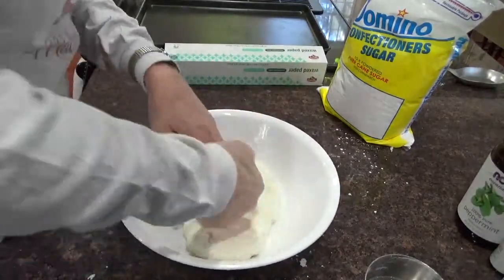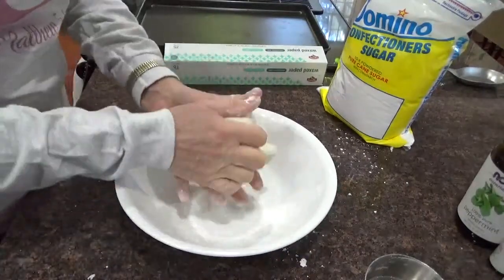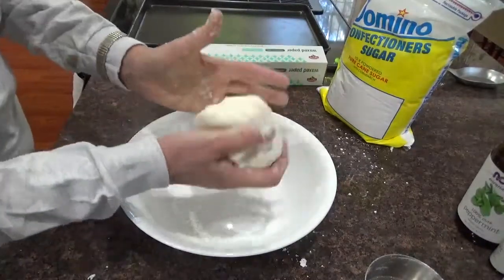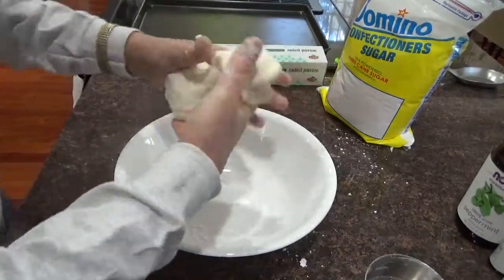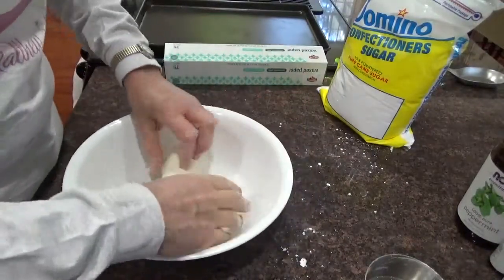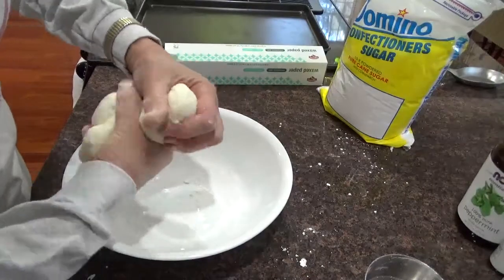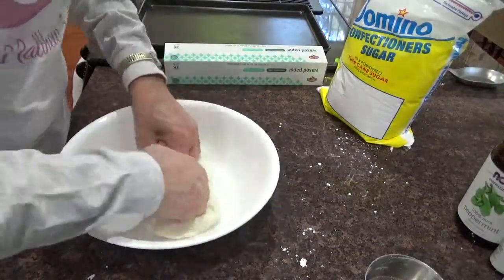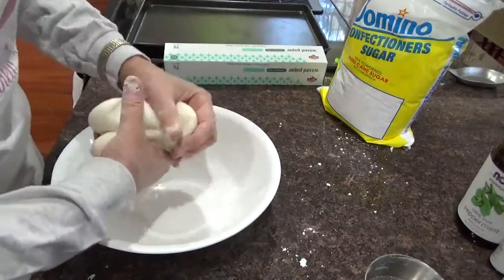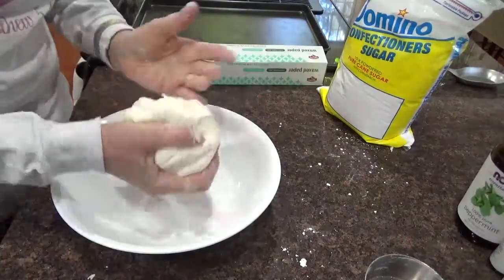That's about it in the dough — I'll blend it in and I can handle it now without it sticking to my hands so much. Now I'm going to divide it so I can make some of each. I love the wintergreen — that's my favorite. And I did some peppermint yesterday, so I do have peppermint. There's strong peppermint too, but everybody likes peppermint.